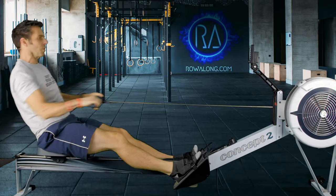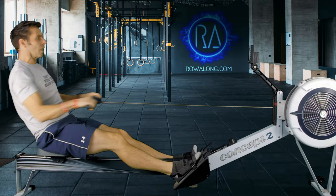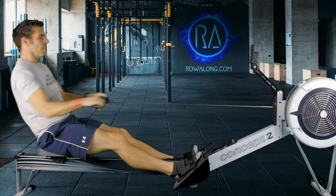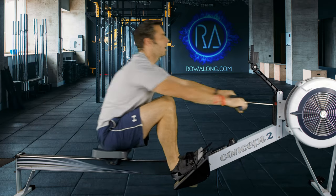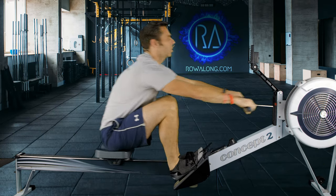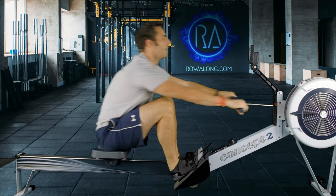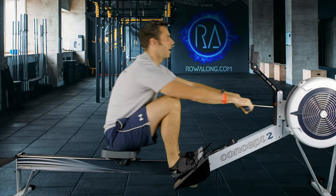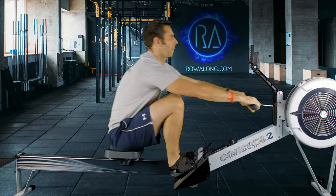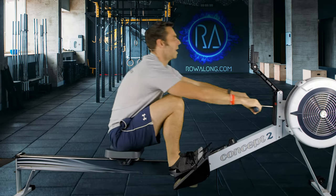As we don't have any graphics on screen, I have to be more precise about time. 30 seconds to go until the first change, when we're going to go down to 20 strokes per minute at 2k plus 18 pace. In four, three, two, one — here we go, ease off. Slower stroke rate, backing right down to 2k plus 18 pace.